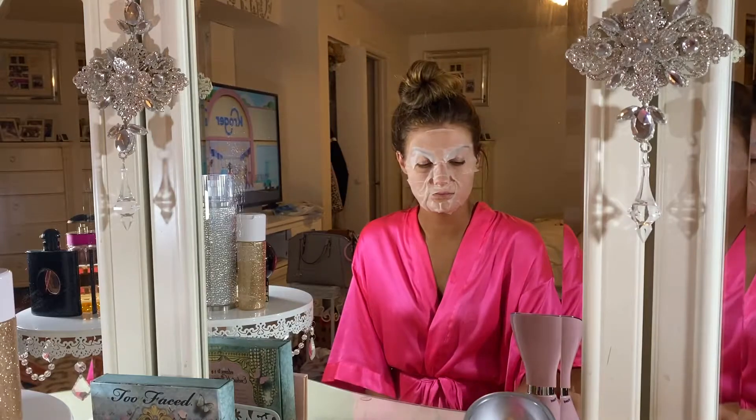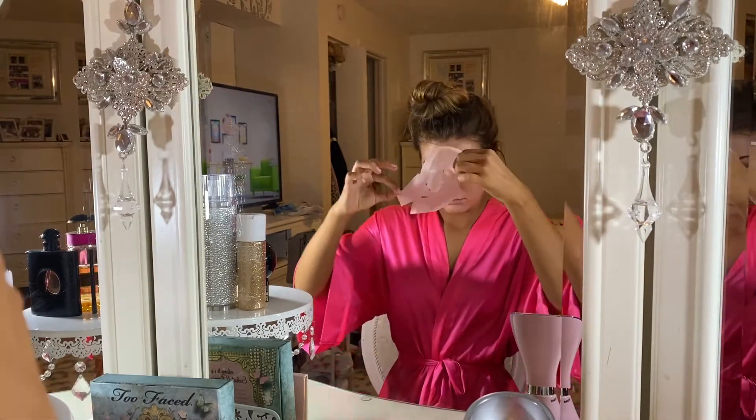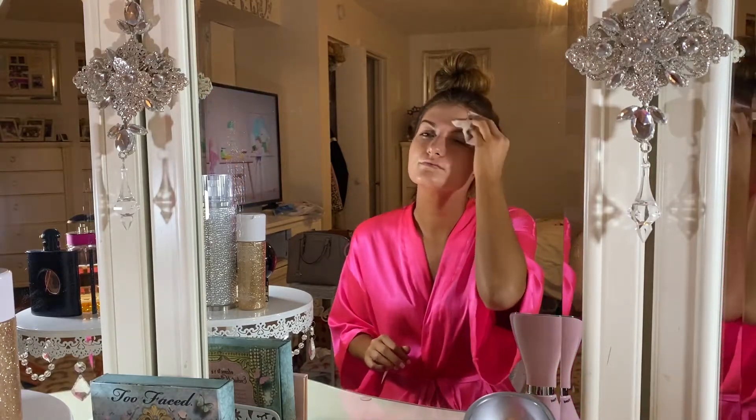I keep massaging my face for about 15 to 20 minutes. Once the sheet starts to dry up, this is the best time to take it off so it doesn't suck the moisture back out of your face.